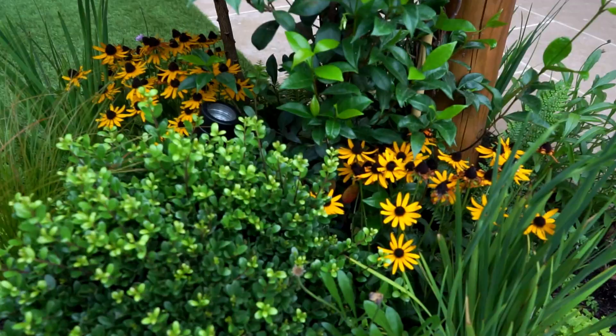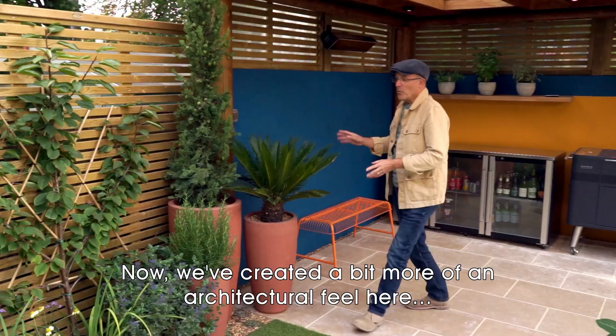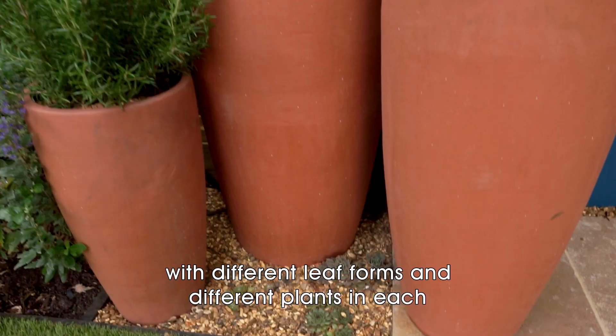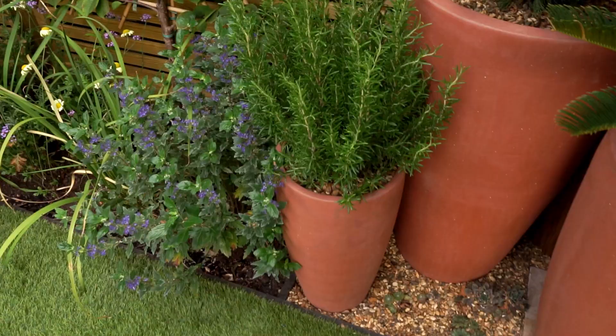You can see how we've used lots of different textures and colors in a small space for high impact. We've also created a more architectural feel with a feature of three terracotta pots in different sizes, with different leaf forms and different plants in each, which creates a sense of theatre.